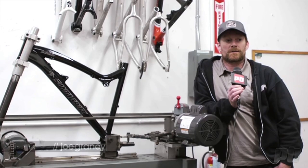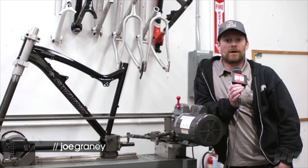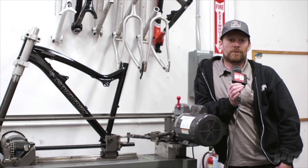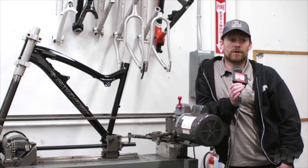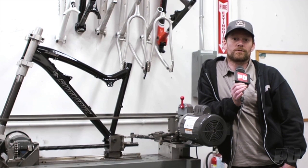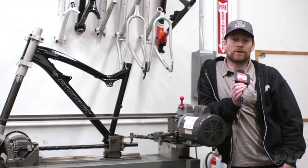This test is the JRA Ultimate Test — Just Riding Along — and what it simulates is a massive jump casing, where the fork would be driven into the side of the jump when you're coming up short. What we're going to do is basically try and crush the bike by pushing the bottom bracket toward the front axle with a totally rigid, unbendable fork, and see what happens to the frame.